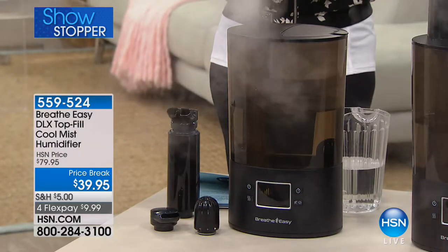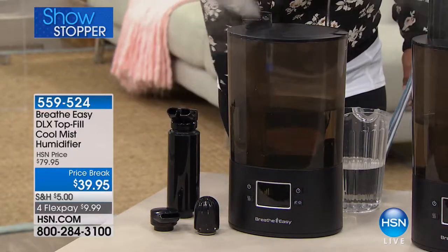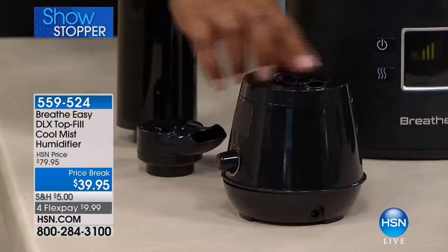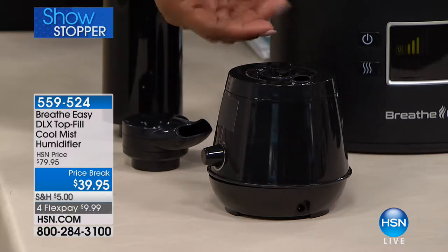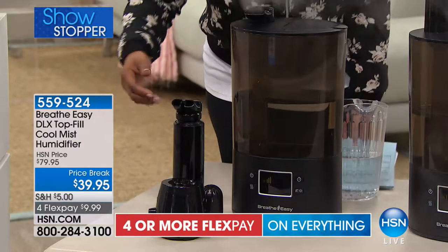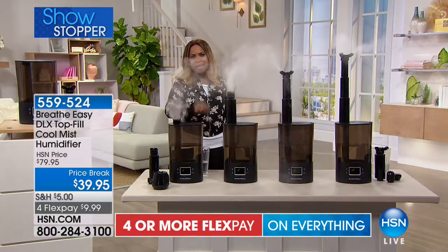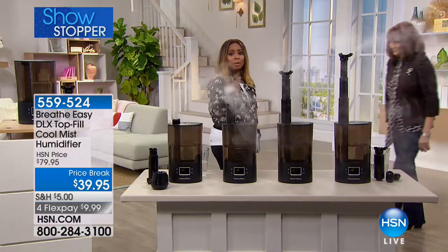That price of $39.95 is so spectacular — we used to sell personal humidifiers here at HSN for the exact same price. This personal one uses just a water bottle. They're great for traveling, but for your home, your master bedroom, living room, or den, you want not only a larger unit but a system designed to give you far less work and hassle. We want you to meet Bonnibel Sherman, who's been bringing us the Breathe Easy humidifiers.